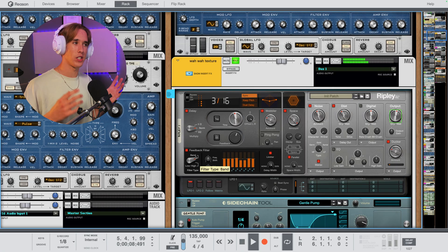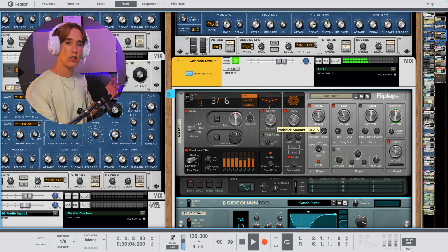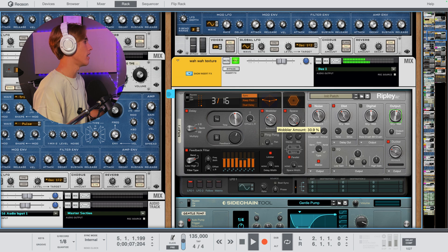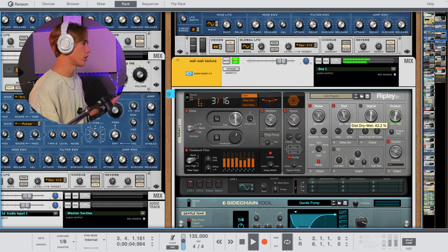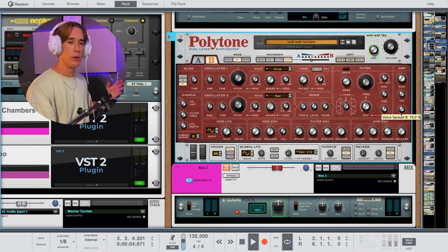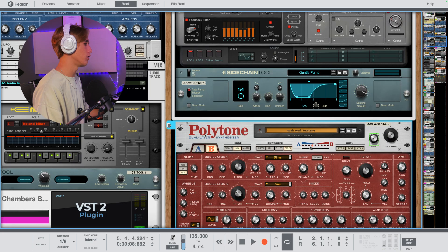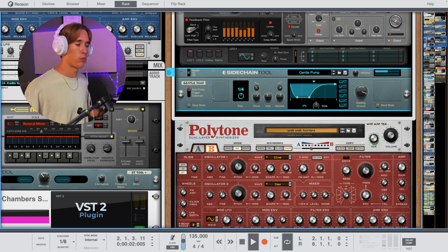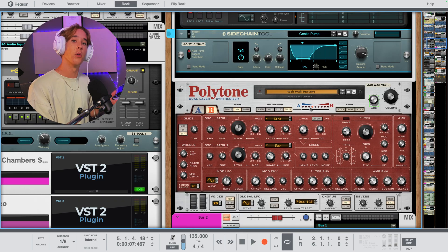I really wanted to capitalize on that sparkly sound, so I left a lot of the highs in the delay and just did a simple 3/16th. I wanted to lean into that vintage sound of the Polytone, so I added a little bit of wobble on the delay which adds pitch modulation. The noise modulation is super cool on Ripply. I added a little bit of drive as well, and made sure to keep it nice and stereo. Both of my Polytone oscillator sections are all the way stereo spread. I also added a sidechain tool to carve out space when the kick comes in.